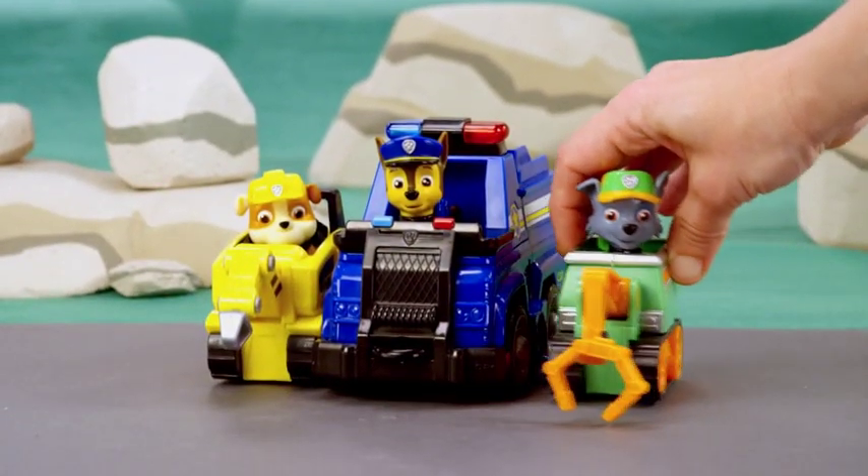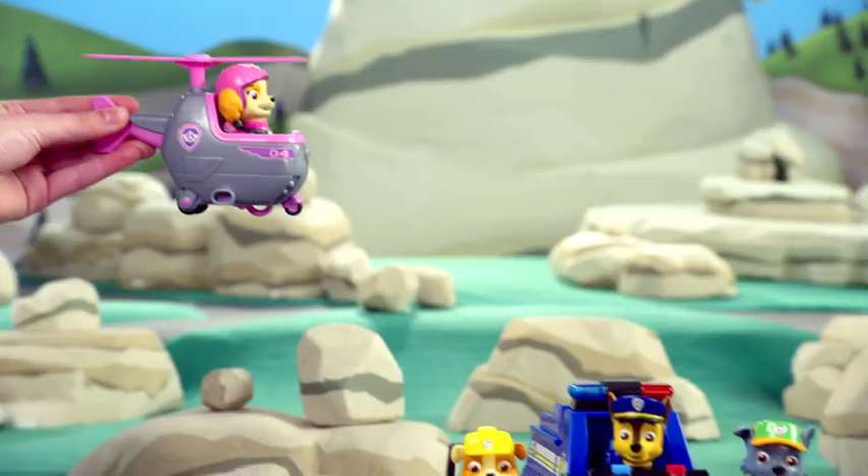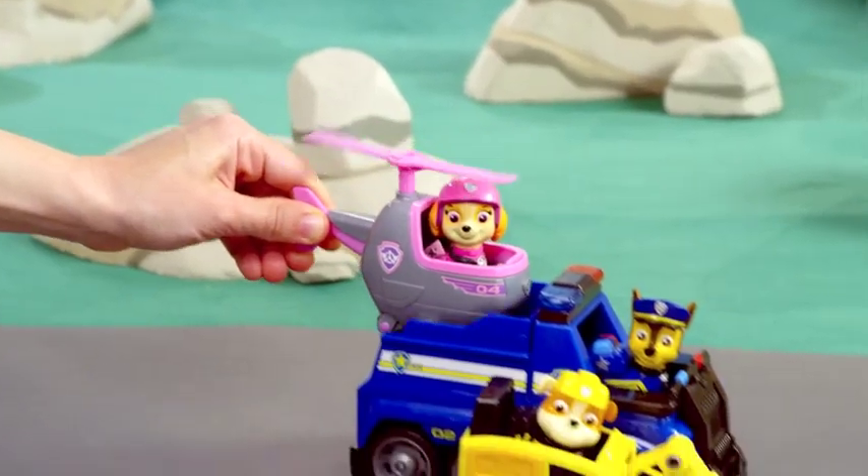On the other side, attach another Mini Vehicle. And look, there's room for Skye and her Mini Helicopter in the back!